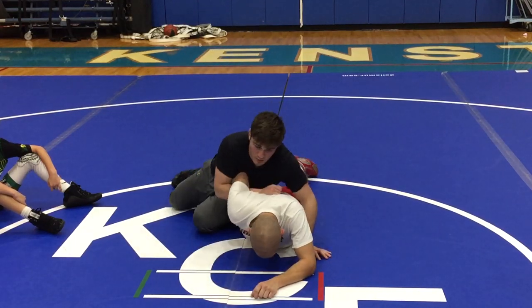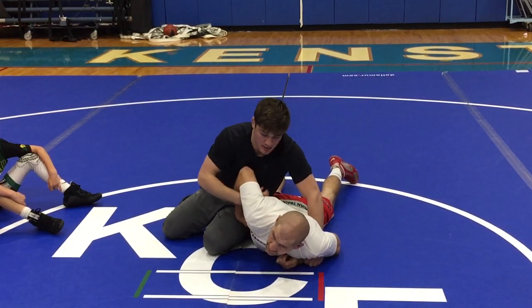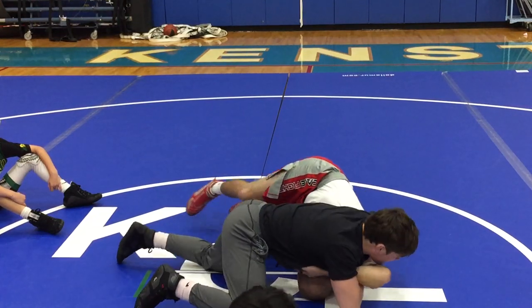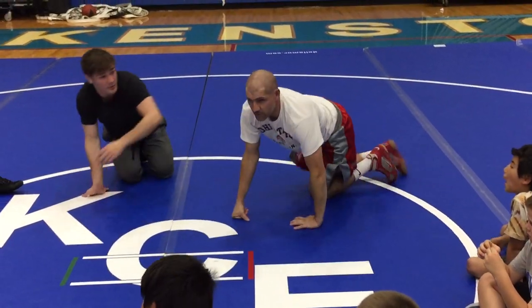We want to run his shoulder to his ear. We're walking everything forward — we're not driving sideways. We're putting this shoulder in the ear by driving forward, forward, forward until I can settle for my pin. Which way is he taking the bar? Forward, into my ear, right? A lot of you guys were running it and trying to run it over. We want to keep everything forward.